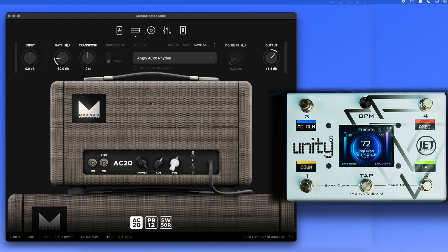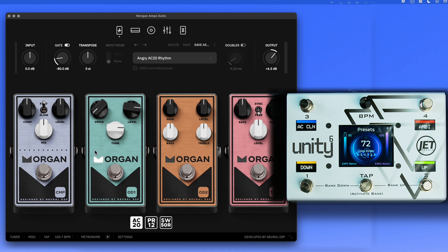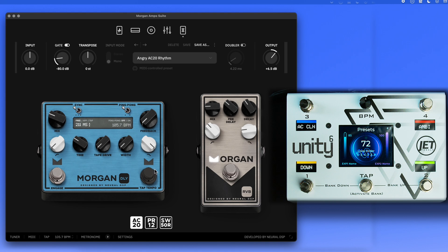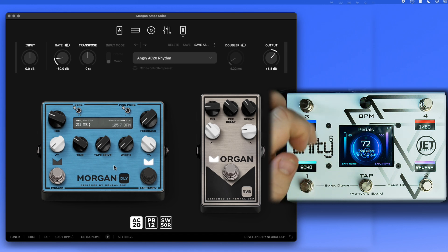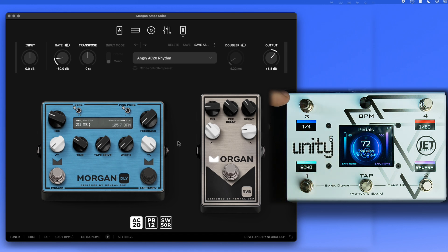Now let's look at how to control pedals. The plugins have preamp pedals placed before the amp — like overdrives, tremolo, and compression — and stereo effects pedals after the amp, like reverb and delay. Press the BPM knob to jump to the pedals preset.